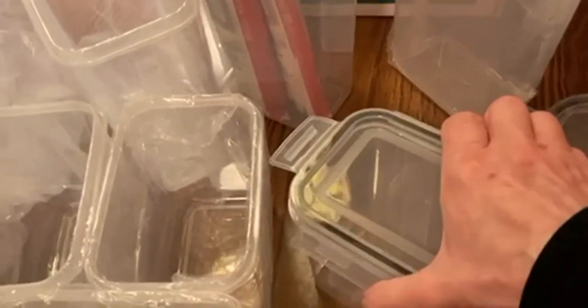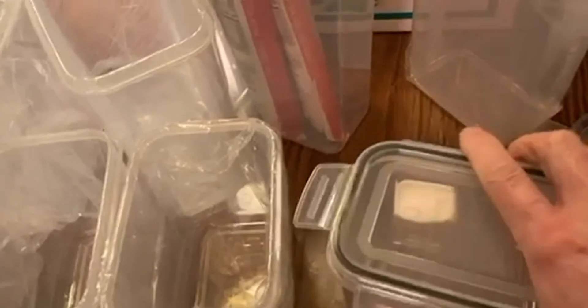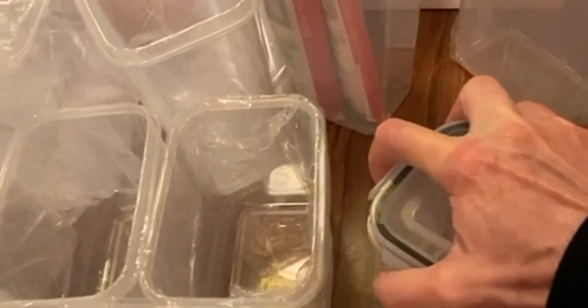And they seal very nicely. Gaskets — you have to make sure you have it positioned properly, and then snap, snap. I didn't have it positioned properly at first. That seemed like an effort, but I'm trying to do this single-handedly. But very nice, very nice little containers.